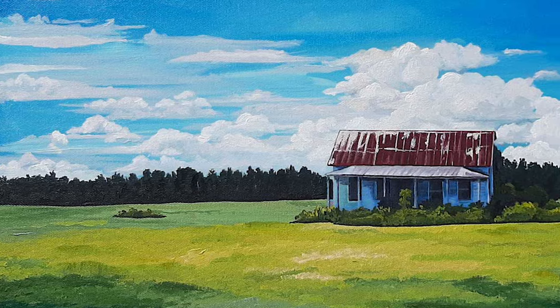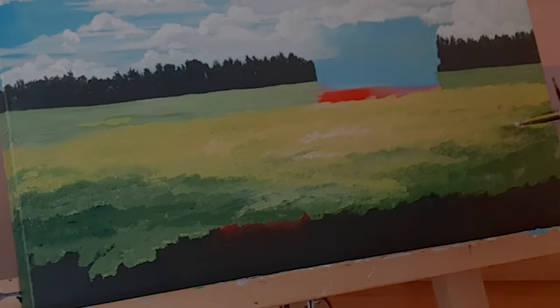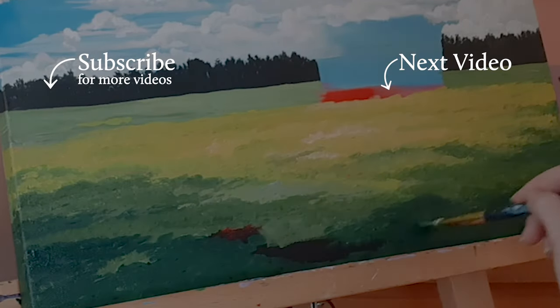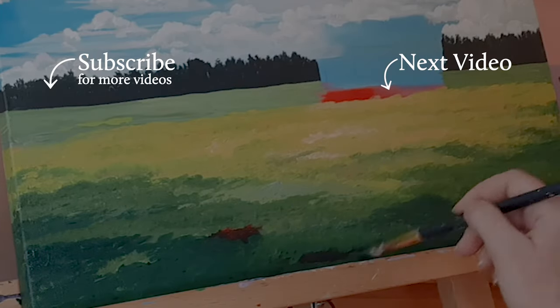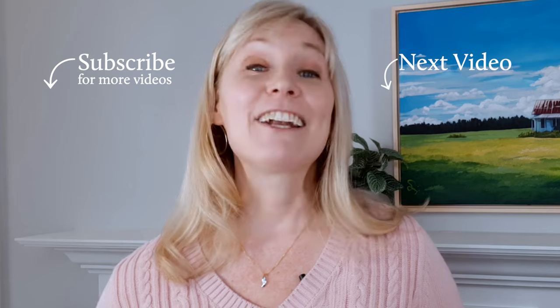Thank you for joining me, and I hope that you picked up a tip or two that will inspire your own creative journey. Do you have a question about this painting or how I created the layers? Please leave them in the comments below. Click the subscribe button to get notifications on my next painting videos. Click the video link on the screen to watch more of my time-lapse videos. I'm Sonia from Artwork by Sonia, and I'll see you next time.